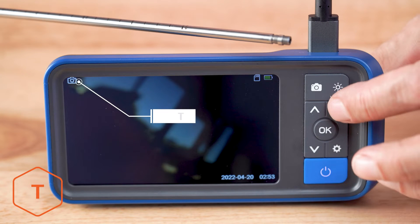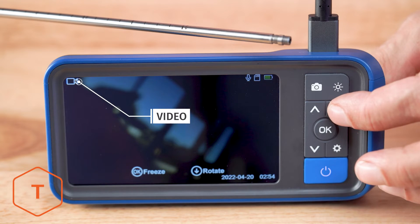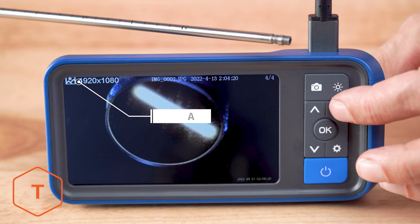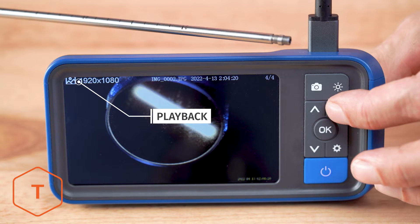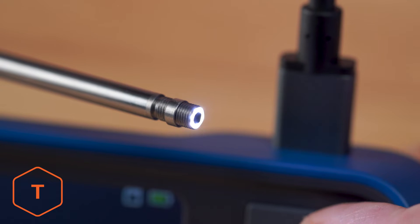To change from photo to video mode, just press the mode button to switch. The third mode is playback to view the photos and video that you've taken. Check your light button to make sure you can toggle through three light levels as well as turn the light off to adjust your illumination.